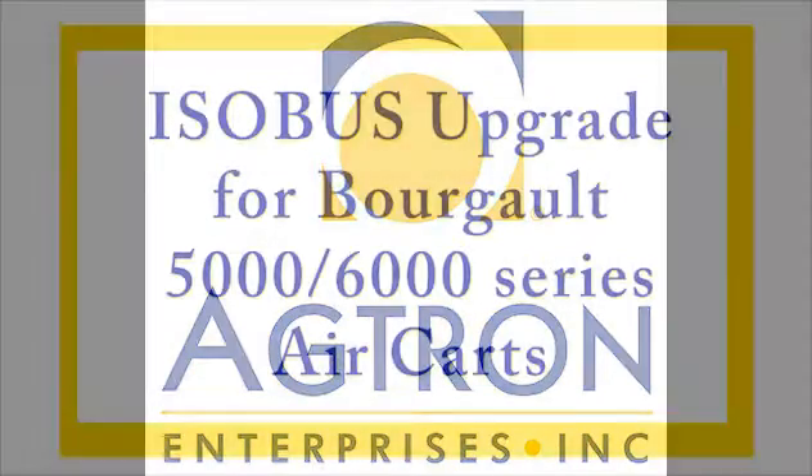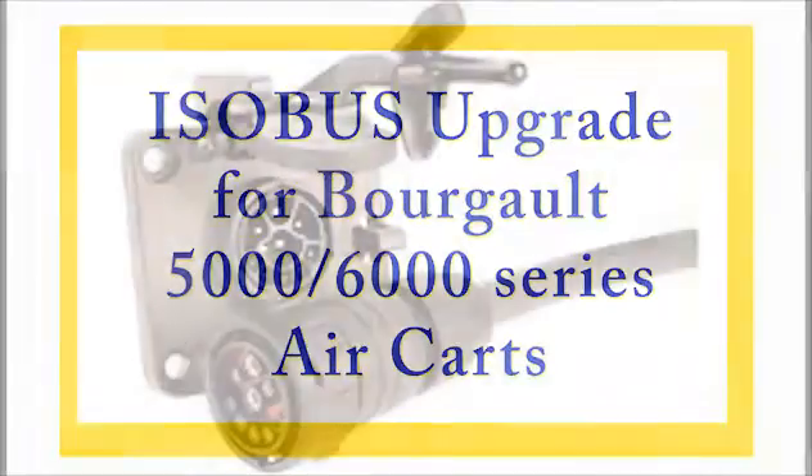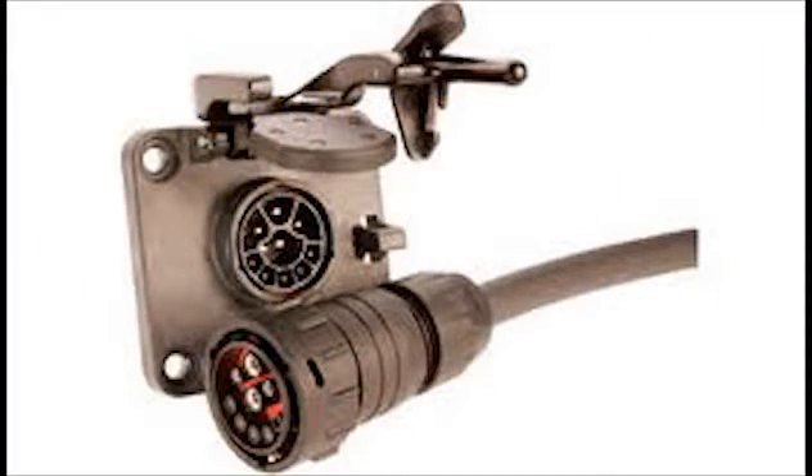Welcome to the Agtron IsoBus upgrade for Borgo 5000 and 6000 series air carts. IsoBus is the international standard for electronic connections between tractors and implements.